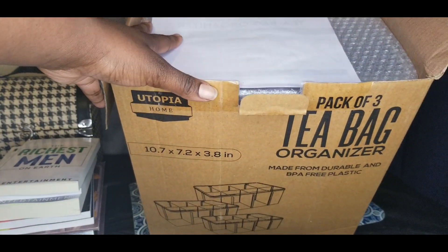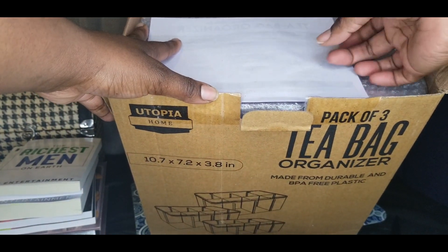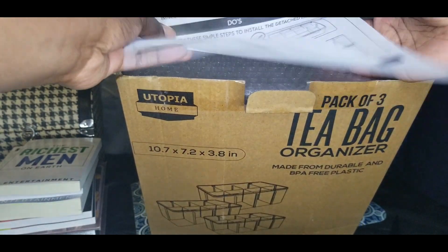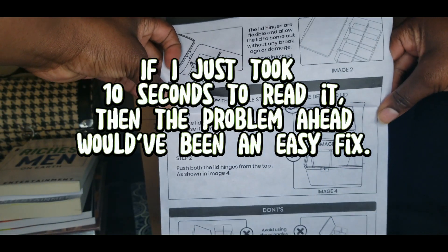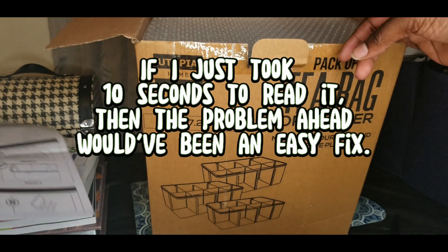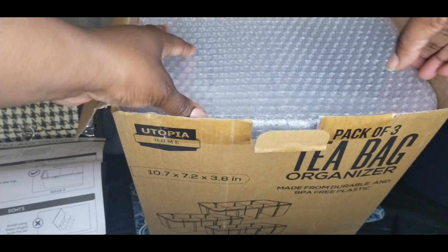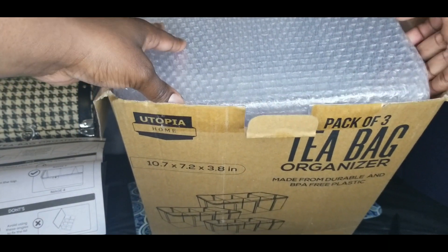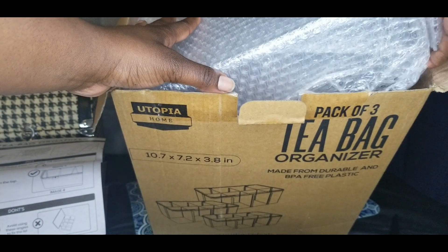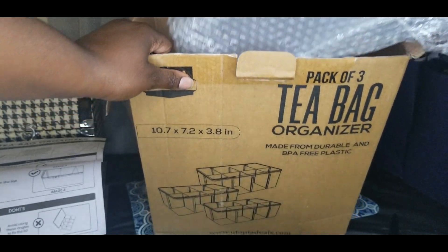Okay, so this is like an unboxing video. It comes with instructions and a picture of what it's supposed to look like. It comes with bubble wrap. Now, some reviews — because I do read reviews before I buy — said the stuff came broken, so let's see.